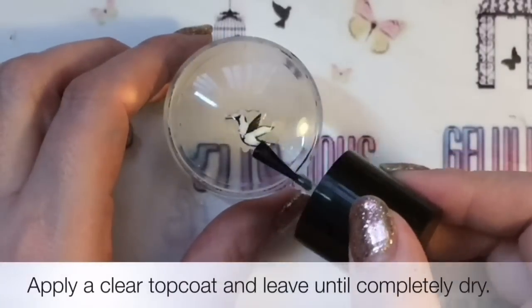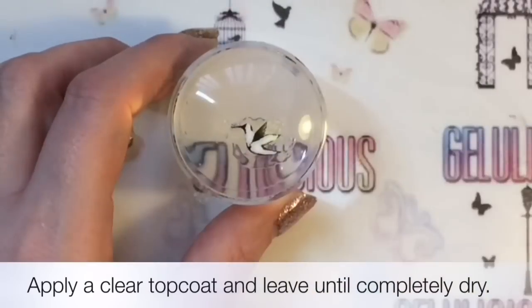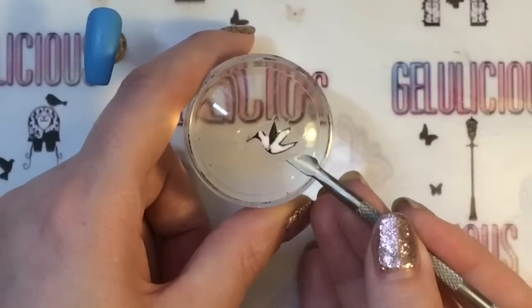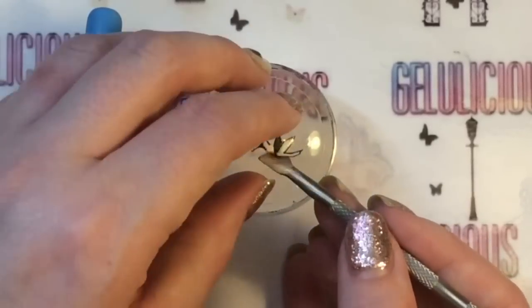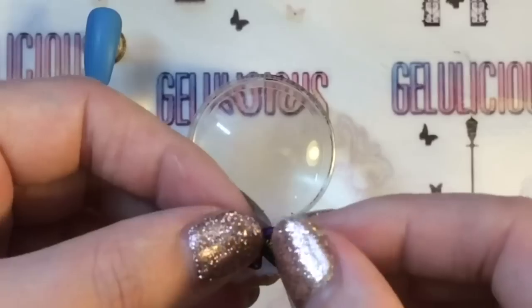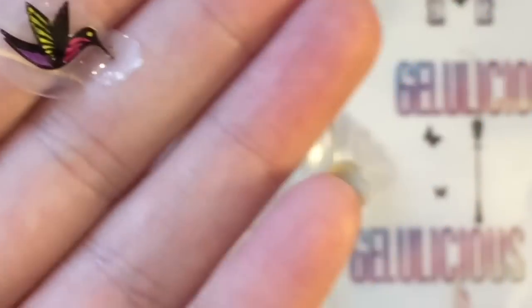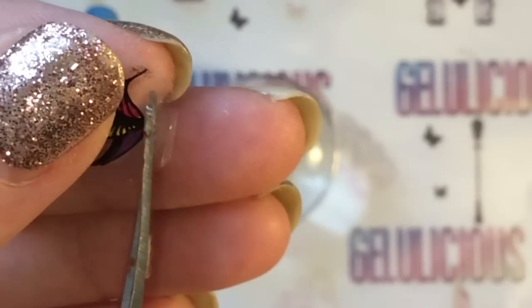I know there's dry stamping but I'm just too much of a chicken - I haven't got the patience to do it all again if I mess it up. I just do it this way and I know I can place it exactly where I want it. There's my cute little bird, and you just want to get rid of any excess decal as much as possible.